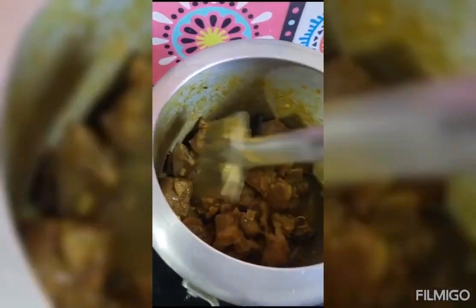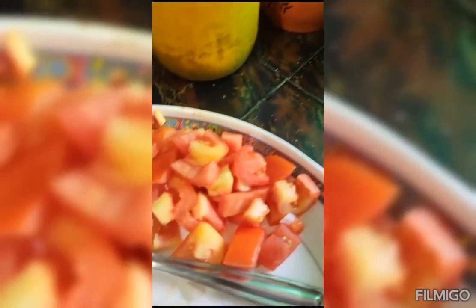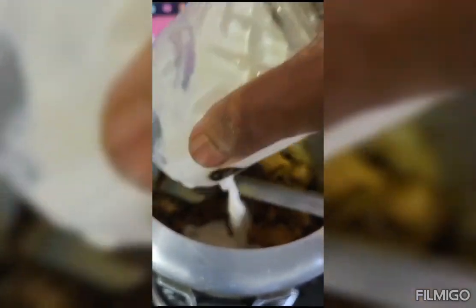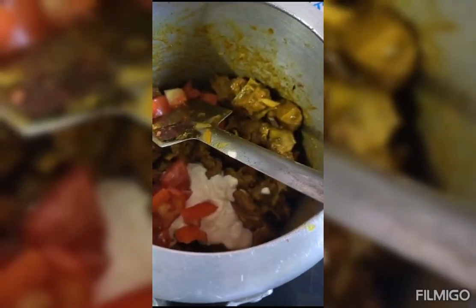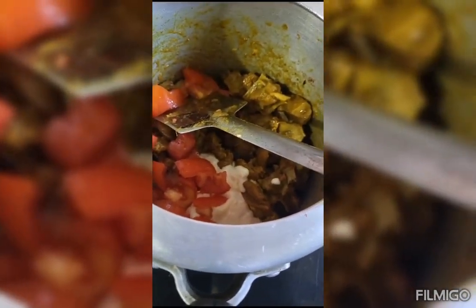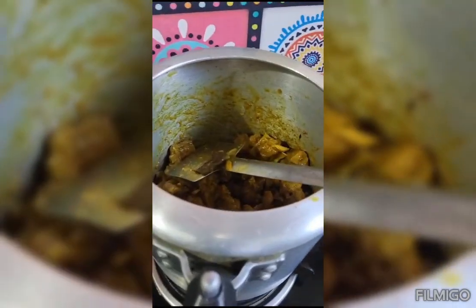The meat we had made is cooked in the sugar. Now, we add tomato and tomato. So, let's get started.